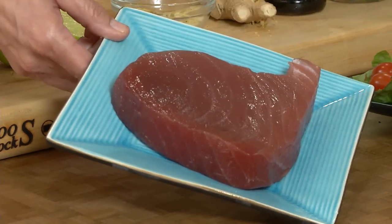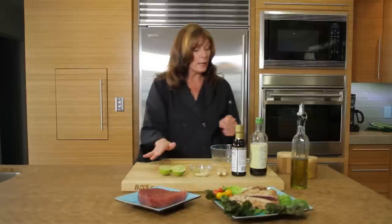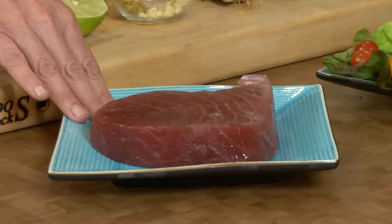And I mean fresh tuna. Look at that — it's like a piece of artwork, it's so beautiful. You want to find a tuna steak that's about this thick, about an inch thick or so.